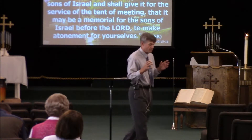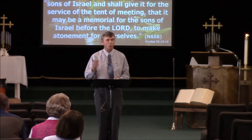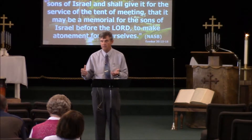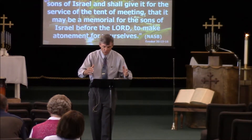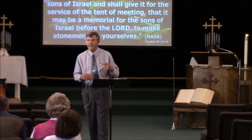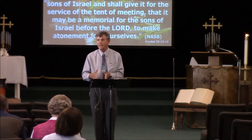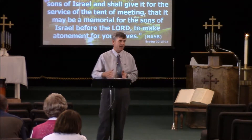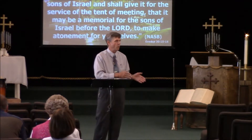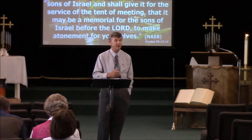The atonement money from the sons of Israel shall be given for the service of the tent of meeting, as a memorial to make atonement for yourselves. Remember when God told Moses to build the sanctuary, all the material had to be a free will offering — nothing forced, coerced, or demanded. But when God counts Israel, every Israelite is to make an equal contribution to the upkeep of the sanctuary. It doesn't matter how rich or poor you are; you all have an equal stake in it. And if they don't give this amount, a plague will come on them.